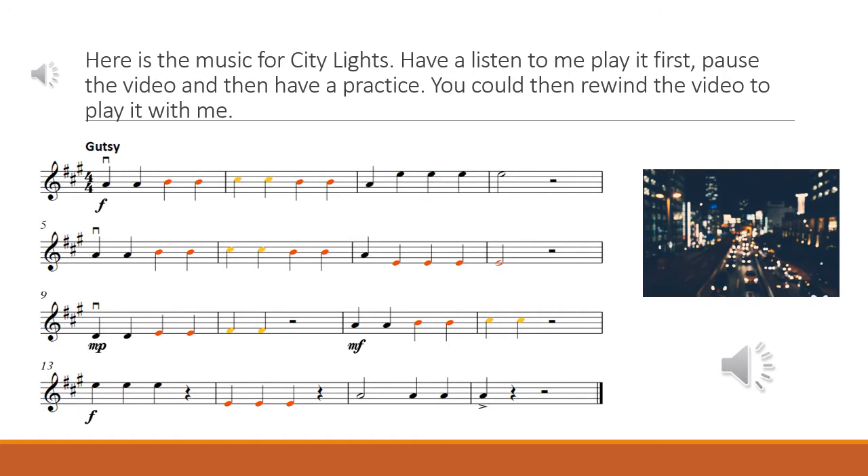Let's play the whole of City Lights now with the piano backing track. You'll hear four clicks and then a counting. Get ready!